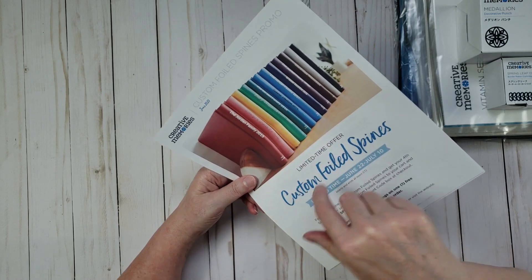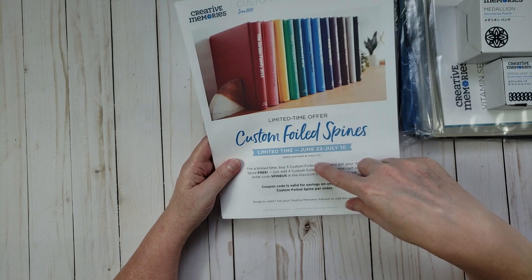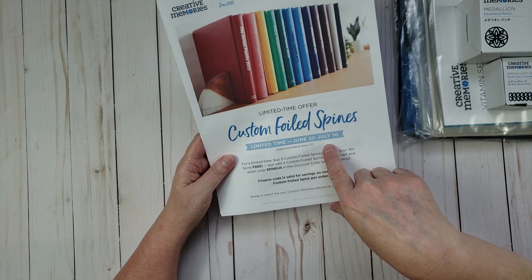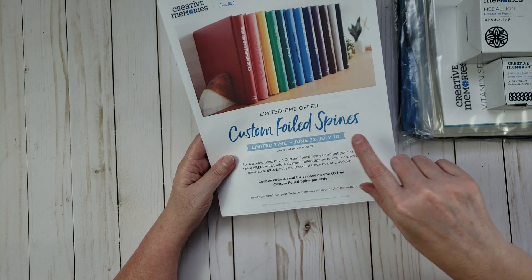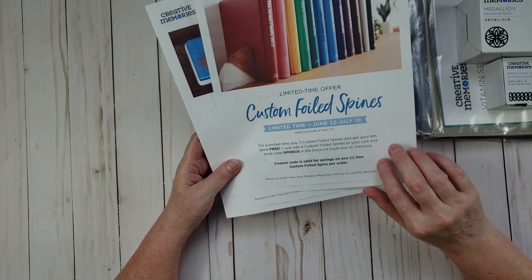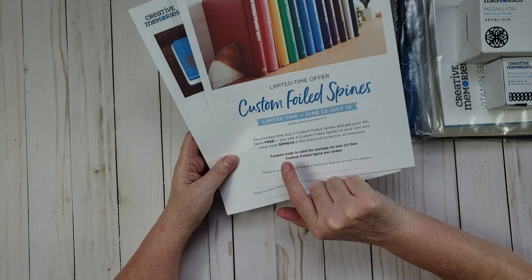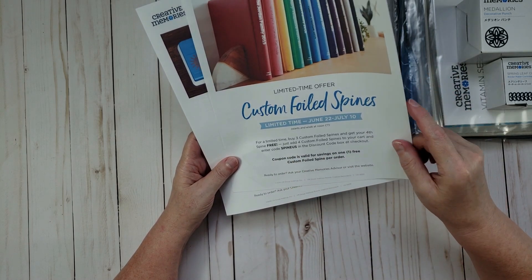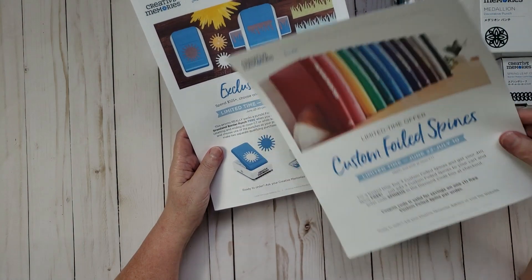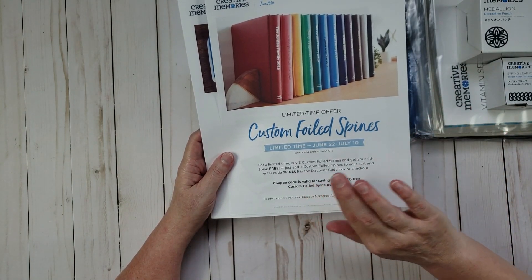You can get one custom foiled spine free if you purchase three. This promotion runs from June 22nd through July 10th. You have to enter the coupon code 'spine us' at checkout. One thing to note: you can't combine the spine promo with the free punch promotion in the same order, but you can place separate orders to use both promotions.